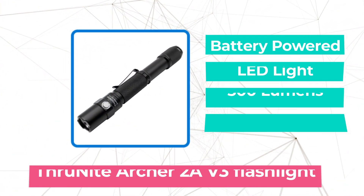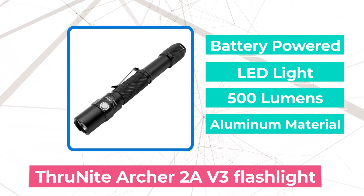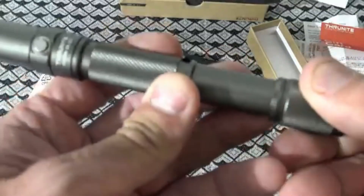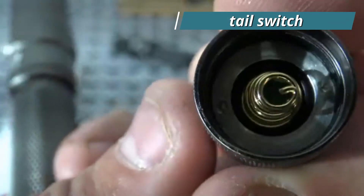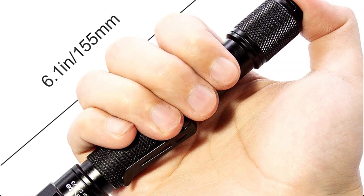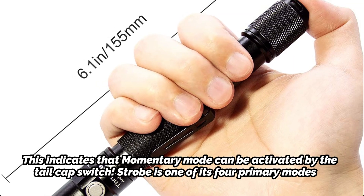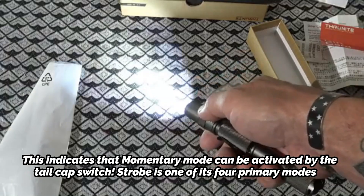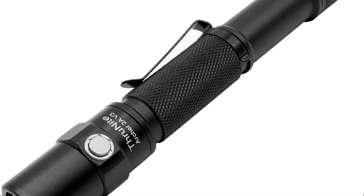The first product on our list is the ThruNight Archer 2A V3 flashlight. There aren't any rivals that can compare to the ThruNight Archer 2A V3, despite its slight staleness. The light is turned on and off using the tail switch, and its output is changed using the side switch. This means momentary mode can be activated by the tail cap switch. Strobe is one of its four primary modes — activated by a long press of the side switch. The Archer is a great option if you're looking for a tactical 2A flashlight.